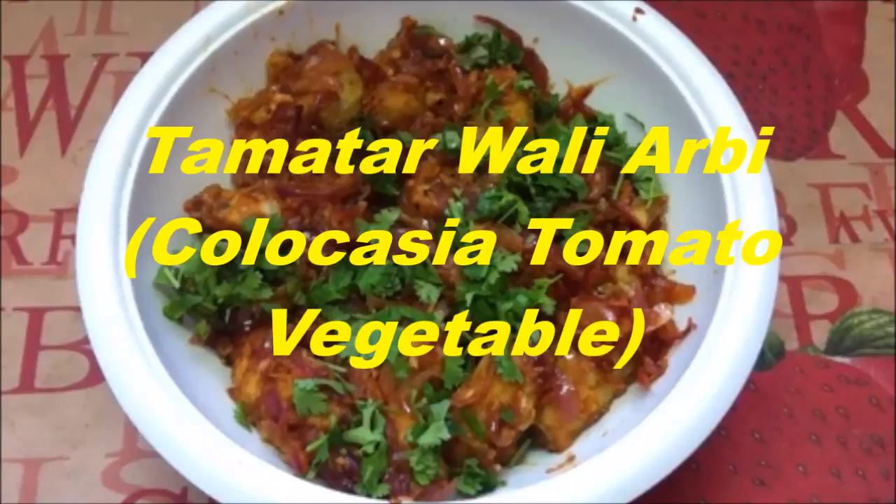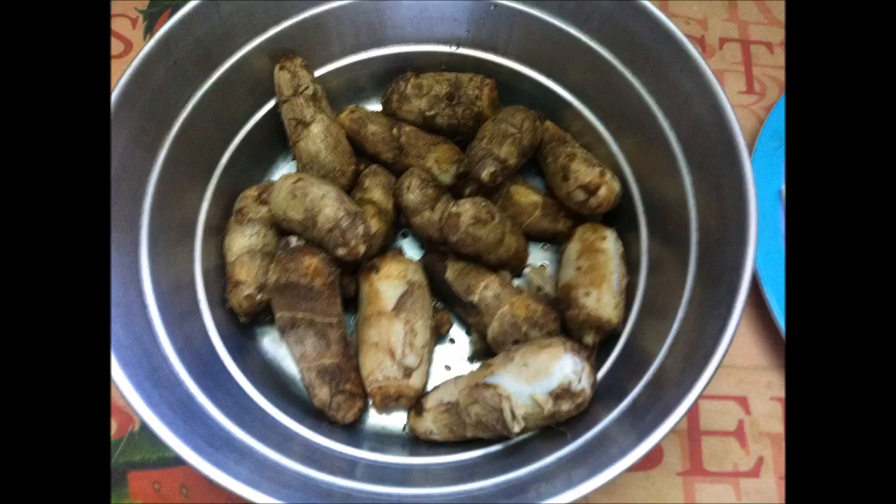Today we are making tomato wali arbi or kolokasya tomato vegetable. This is arbi or kolokasya that has been boiled. To boil the arbi, keep it in a pressure cooker and add water. At the first whistle, put out the gas and let the cooker cool down. Now remove the arbi to de-skin it.